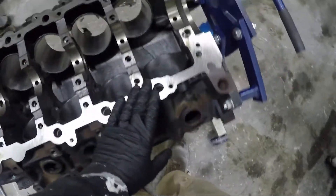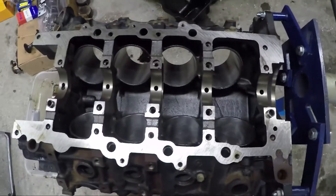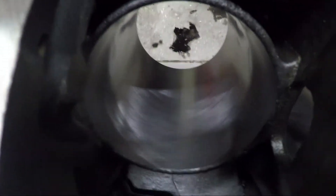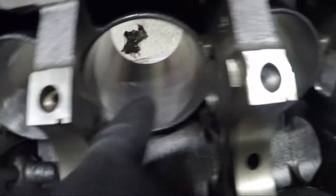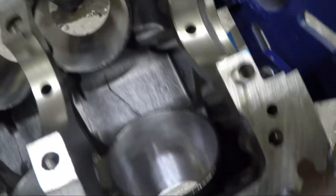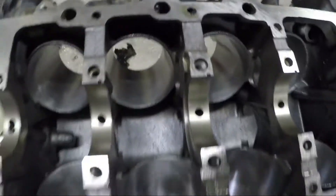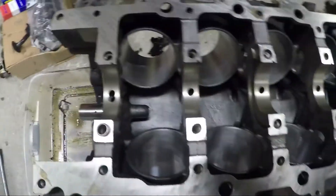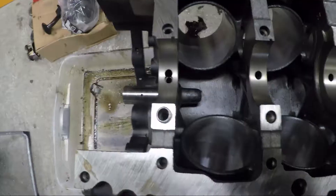This fortunately worked out nicely — it's all still good. You can see some of those scoring marks. There's a possibility there's going to be some blow-by coming in there and it might smoke, but it's going to be a running engine and it's actually going to run really well if we put it back together correctly.